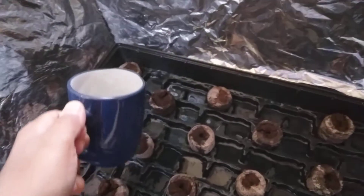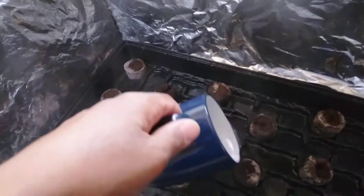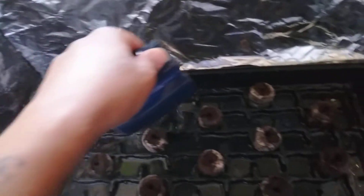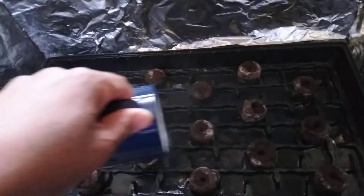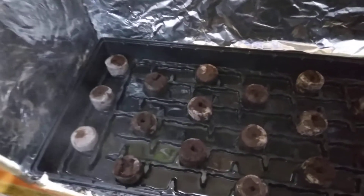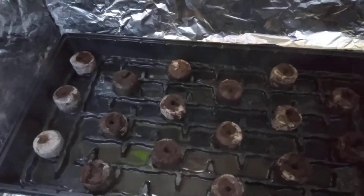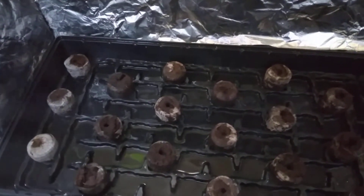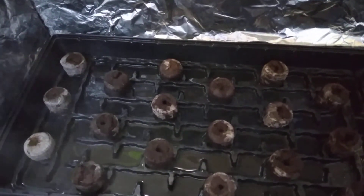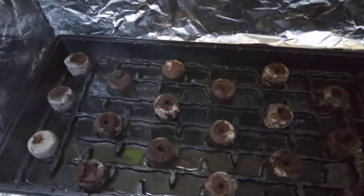We're adding one more cup just to make sure everything is thoroughly watered, then I'm letting this sit for about half an hour to cool down to a safe temperature so I'm not cooking the seeds. I'm going to put this on pause and charge the camera while I wait — Lord willing I'll be right back.